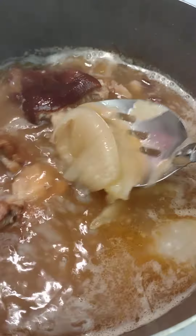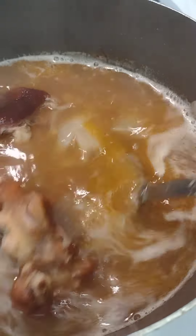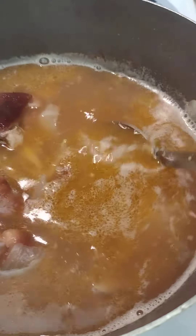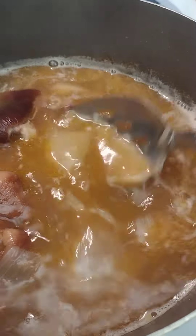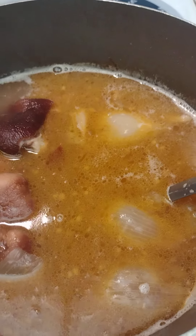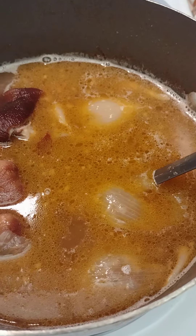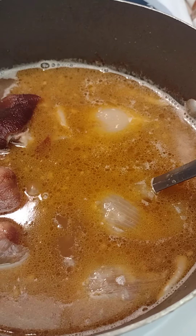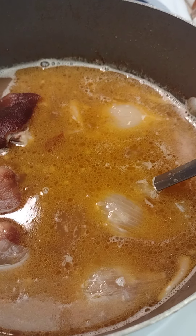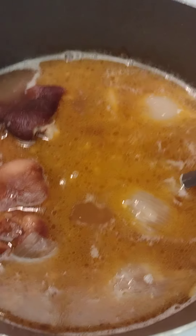Since nobody's taste is the same, you can't say how stuff tastes to people because you're not their mouth. Anyway, that barbecue sauce does something with the ham hocks — it makes the meat taste a little like barbecue. Now I'm going to add my beans to it.